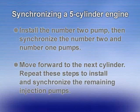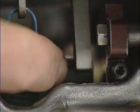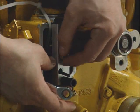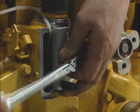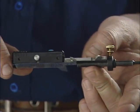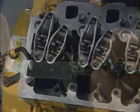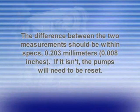Repeat these steps to install and synchronize the remaining injection pumps. Remove the measuring tools, pull the electric shutoff solenoid lever forward, and check to ensure free rack movement. Now you'll need to re-measure the fuel control rack travel. Install special tool JDG 2073 across the governor opening, then tighten the clamp cap screw to 3.4 newton meters. With the electric shutoff solenoid lever pulled forward, measure the distance to the rack in the front and rear. Record these measurements and subtract to determine the total rack travel. Compare this new result with the measurement recorded when the pumps were not installed — the difference should be within specs: 0.203 mm (0.008 inches). If it isn't, the pumps will need to be reset.